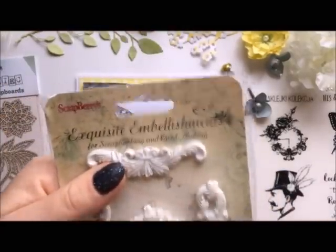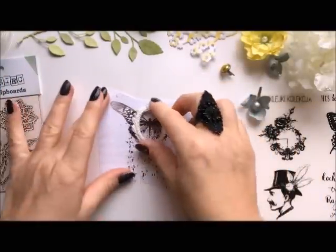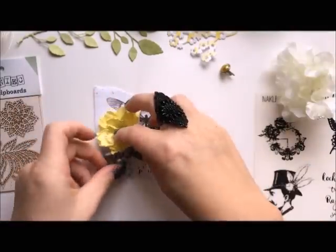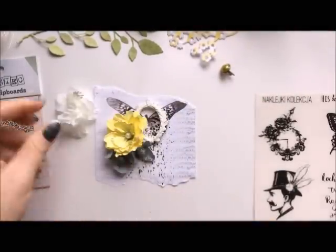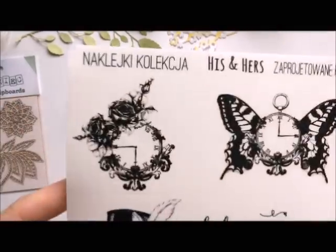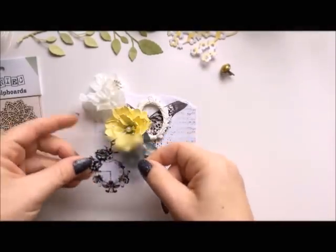I've prepared a few embellishments which I'm going to use. I had a plan to have this butterfly in the frame and a few flowers on the left — a yellow and gray flower. I'm not going to use the gray one, as you will see later. The yellow flower is made by me and it's a Miran flower.